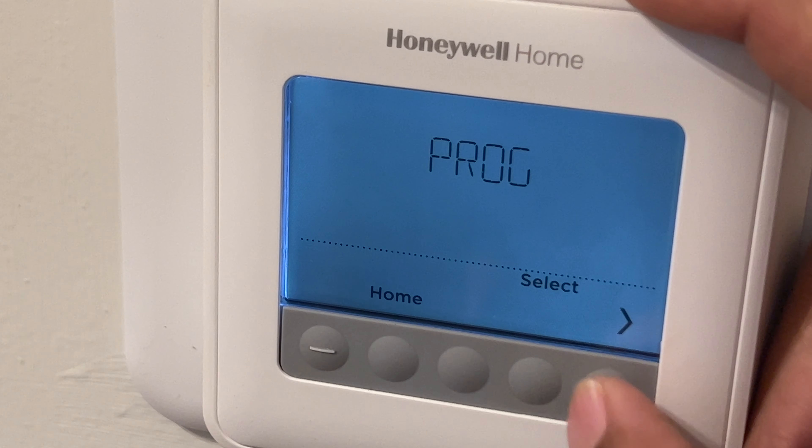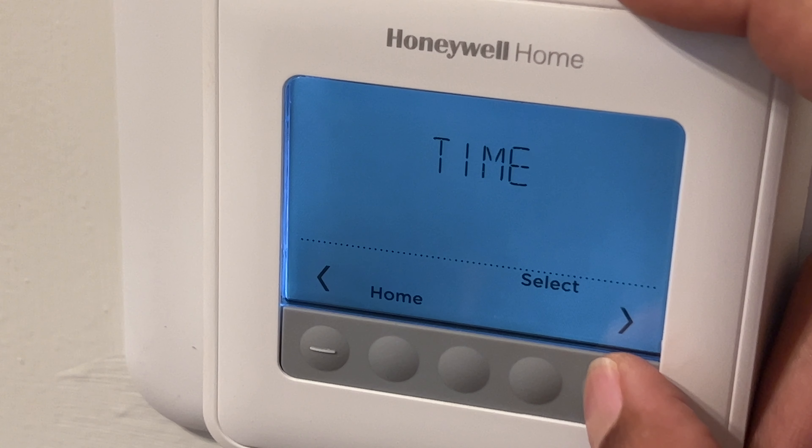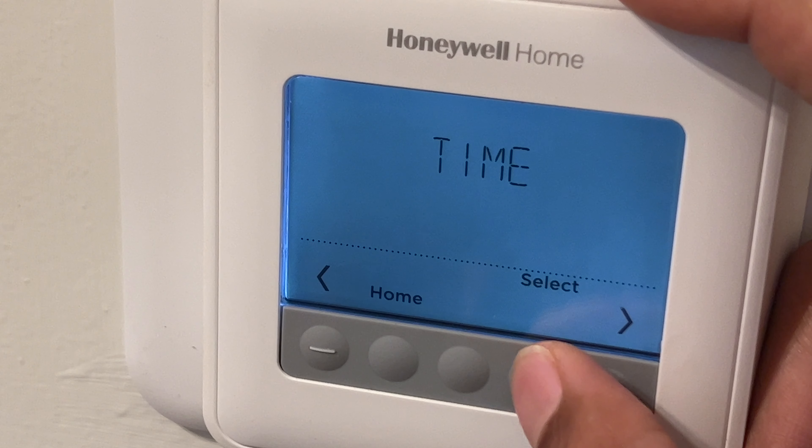Press the menu and it goes to a program screen. I can either press home, press select, or press this right here to change the time.